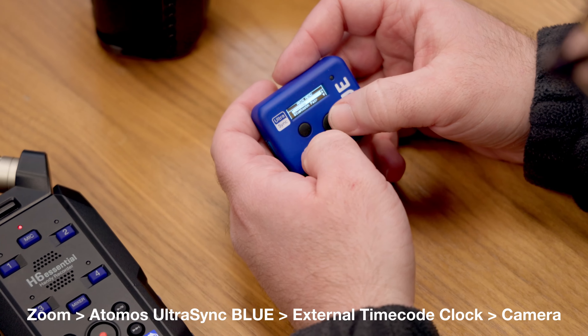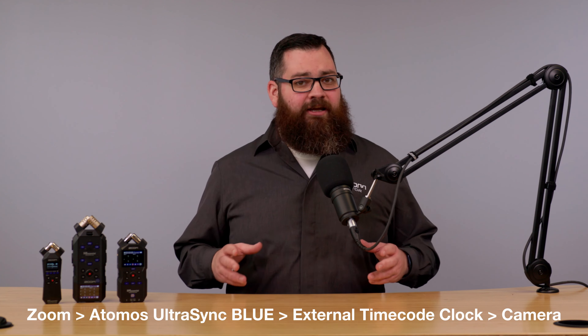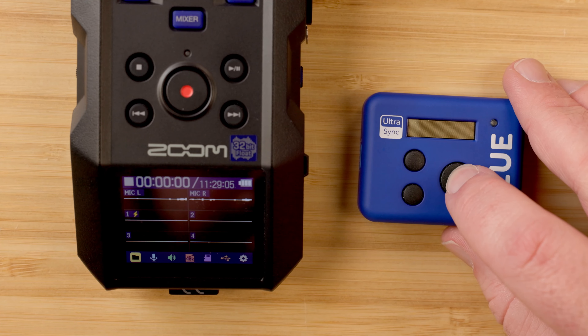You can connect a wireless timecode clock to the H4 Essential or H6 Essential to write timecode to your recorded files. You can then use accompanying timecode devices to connect to your camera.